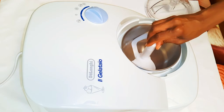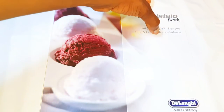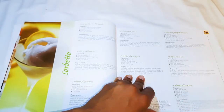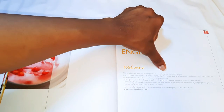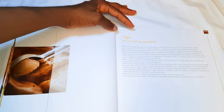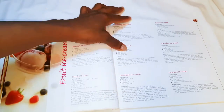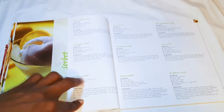The machine comes with a booklet that has recipes for almost all the ice creams in the world. It's available in six languages: English, Italian, French, Spanish, German, and Dutch. It also includes measurement instructions, how to do things, and instructions on how to clean and maintain the machine.